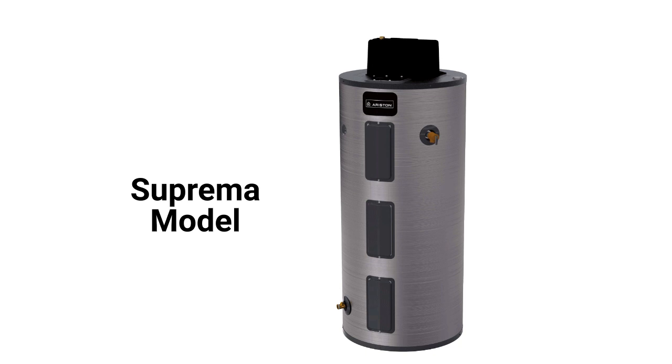The Suprema model features flexible capacity where the same tank can produce from 55 to 100 gallons of hot water based on the setting of the thermostats. A mixing valve prevents scalding and allows the tank to store water at temperatures up to 170 degrees to provide the extended capacity.